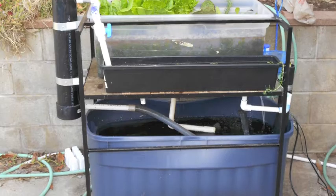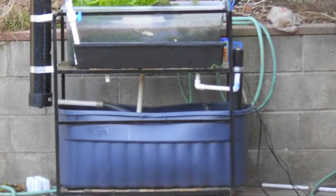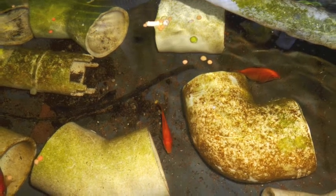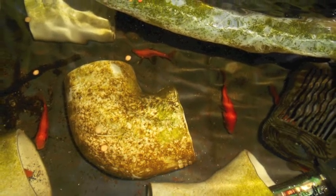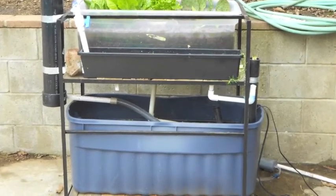I went down to the local stream and picked up some watercress and used that to start off the bacteria. The idea behind aquaponics is to take some sort of aquatic animal — it will secrete ammonia, and the bacteria from the stream will oxidize the ammonia to a nitrite and fix the nitrite to a nitrate, and boom, you're growing your plants almost in pure fertilizer.